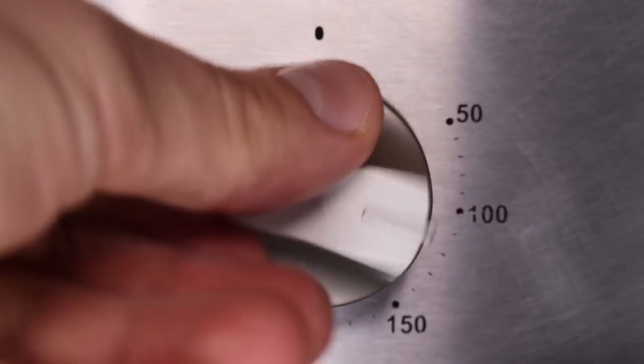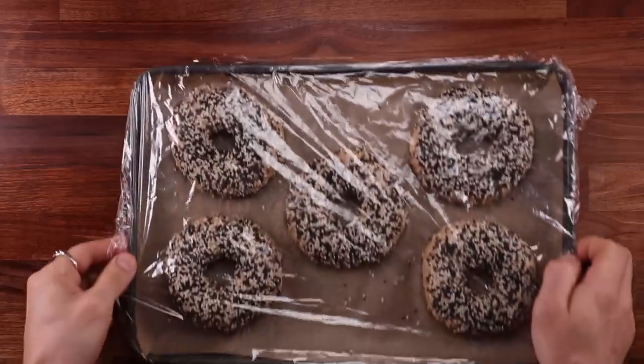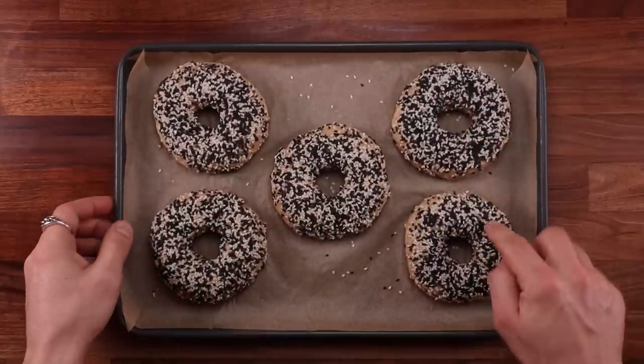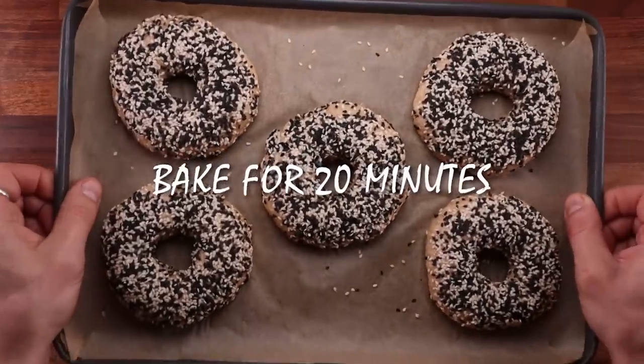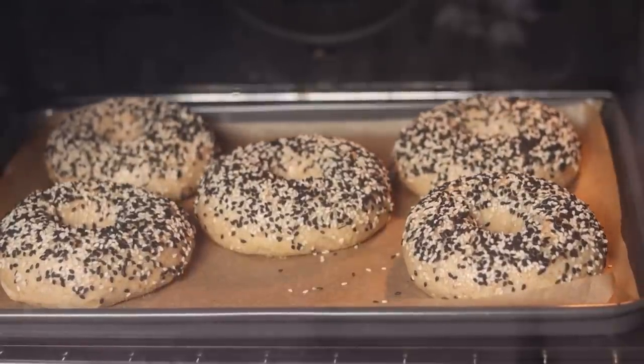Arrange your bagels on a baking tray, cover them up, and cold proof them for 12 hours. The next morning, make sure to preheat your oven to 210°C fan off — that's 410°F for my American friends. Pull your beautiful bagels out of the fridge and pop them straight into the oven. They'll take around 20 minutes to bake, and once they're nicely golden brown all over, they're ready.